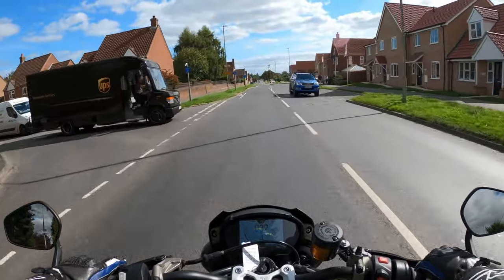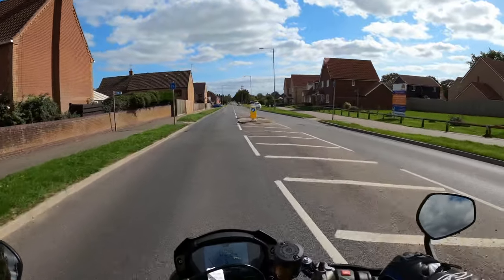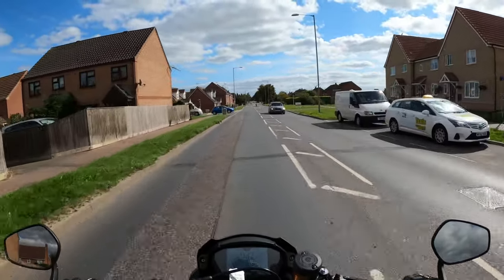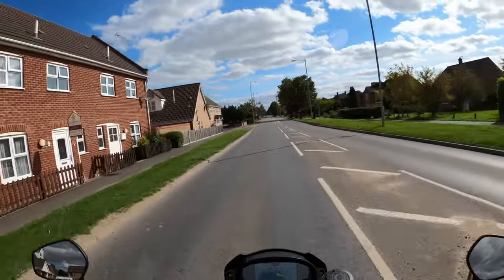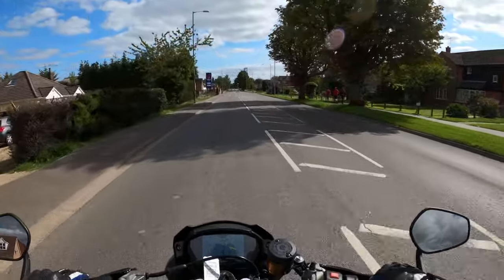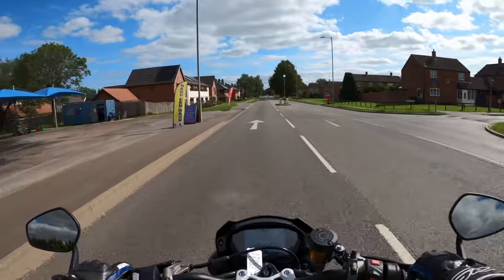I love the display as well. So yeah, Triumph have been so kind to lend me this for a little while just to see what I think. First impressions — very good. Lovely riding position, very comfortable. Definitely going to have some fun on this.